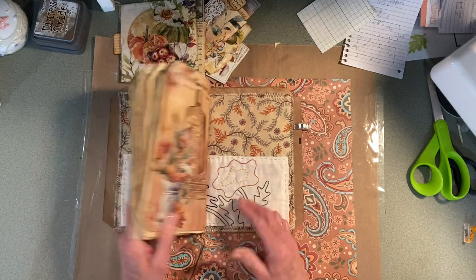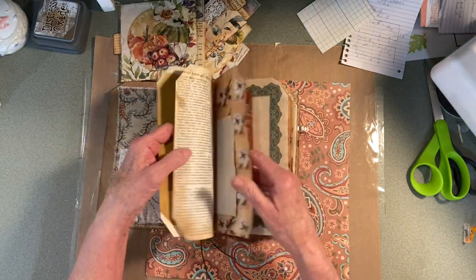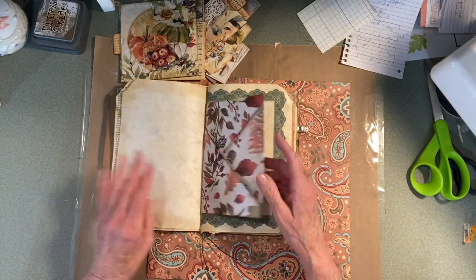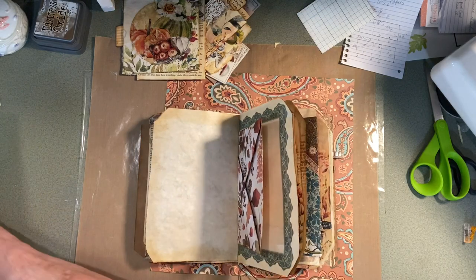That's the other side. I made this double folded pocket.